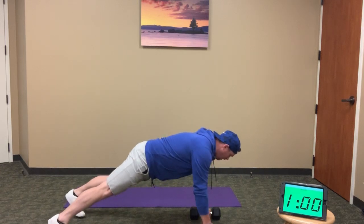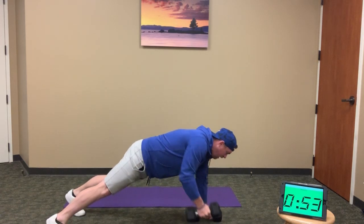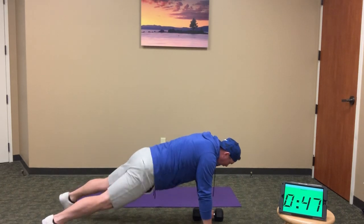1, 2, 3. Stay steady through these — they don't need to be a fast movement. Get full range of motion and keep the hips square; try not to rock side to side.